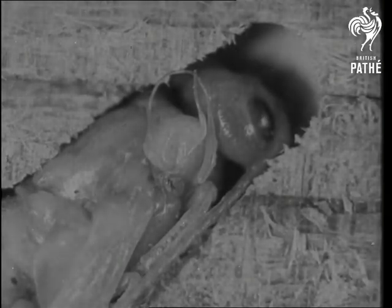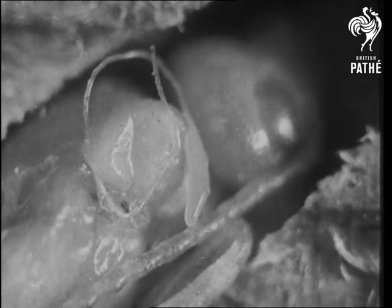Both larva and pupa of the wood wasp are victimized by the parasite. The egg of the parasite lying upon the body of the wood wasp pupa is elongate and sausage-shaped, with a long curled tail behind it.